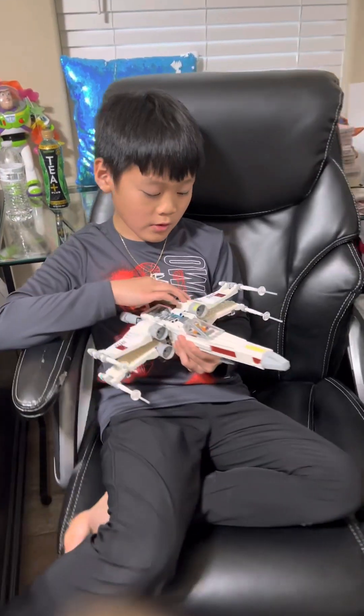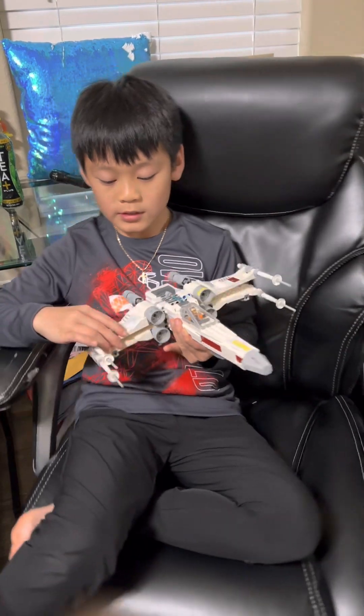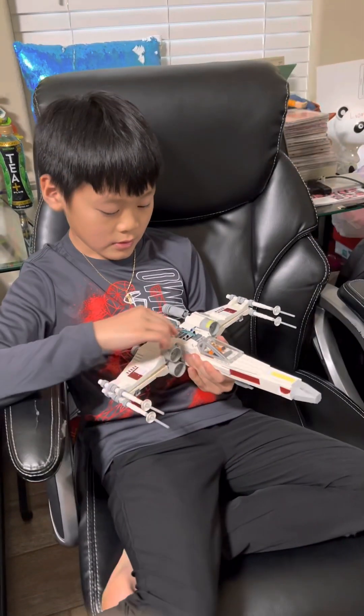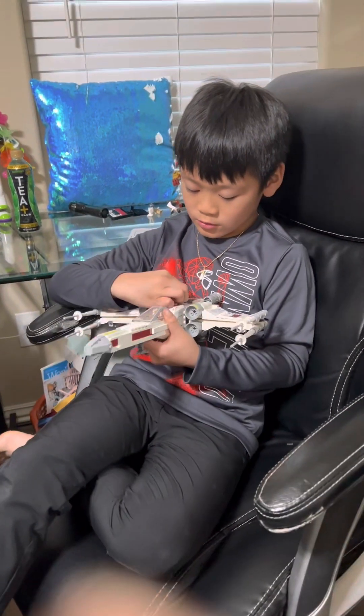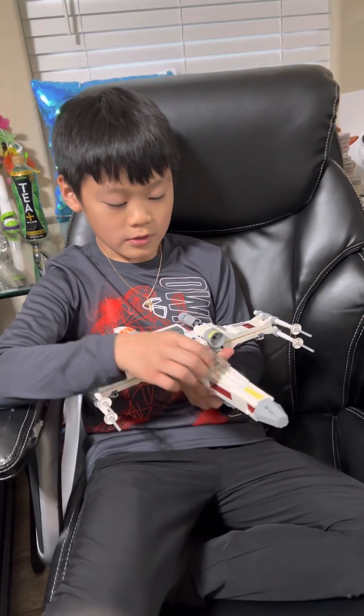I made this Lego, I just finished it. The wings can go up and down. I don't know why I put this sword back here. And you can open this and put someone in there. It's flying.